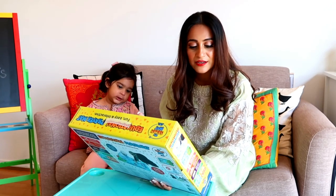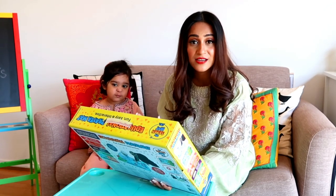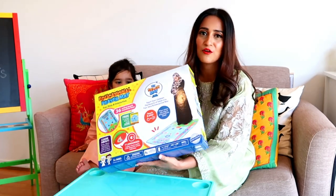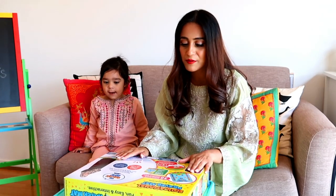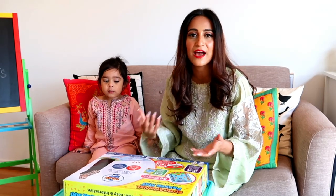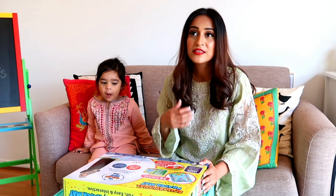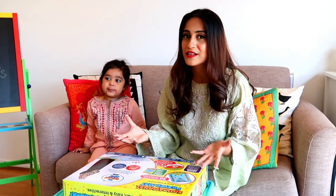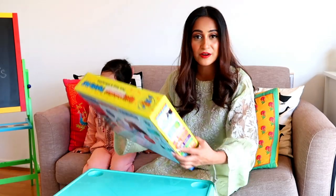...wuzu, azan, surah, dua, salah times, and salah positions. I mean, what else could you wish for? That's so good! I've been really looking for something similar because now I think Arya is in that age where I can introduce her to the understanding of namaz and wuzu and everything else about it, so I think this is really going to help.